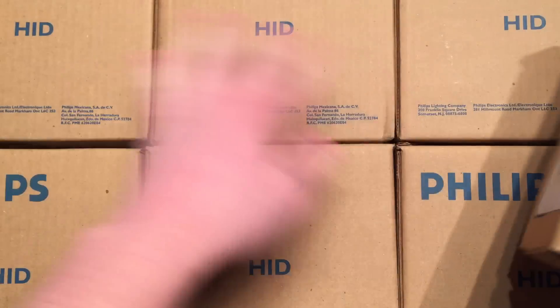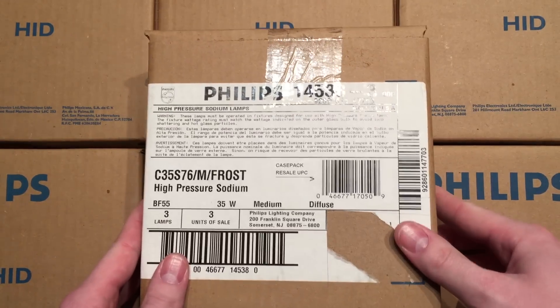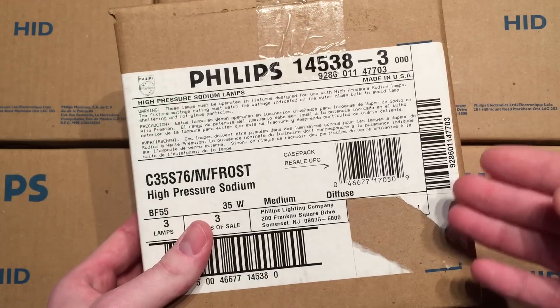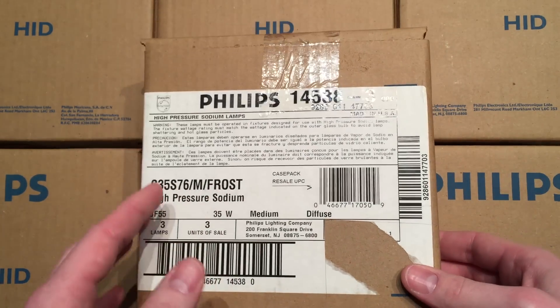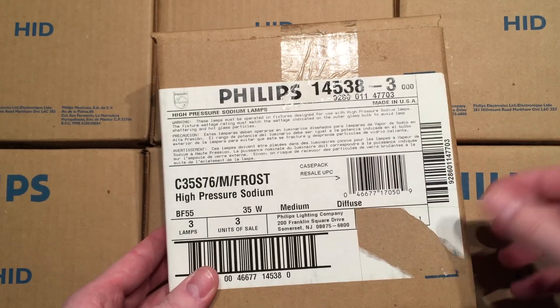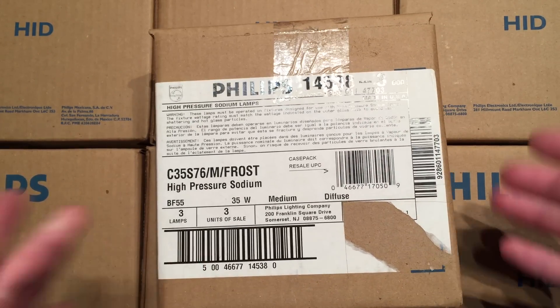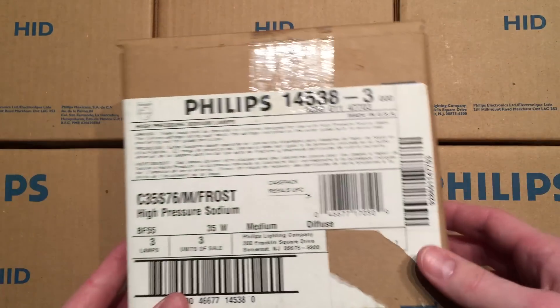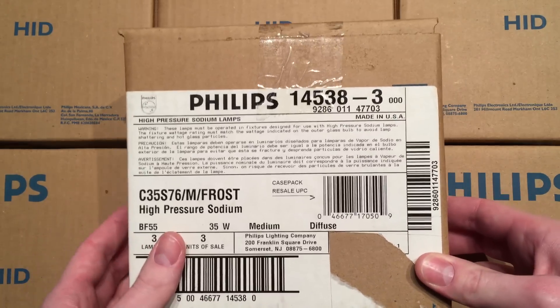As you can see here, there are seven boxes. I got them all at a ReStore for $2 per box, and usually that ReStore, if they know it's a specialty bulb, they make it a little bit more expensive. But I don't think they know what was inside of here, or they were just confused, or somebody just put $2 on them because they were awesome. But anyway, I decided to get all seven boxes, because I definitely have fixtures that can use them.